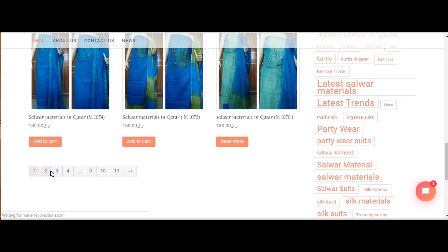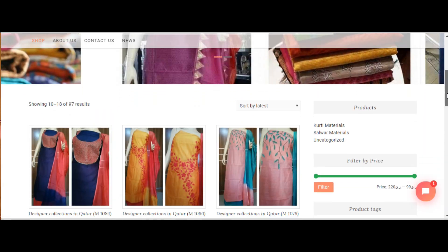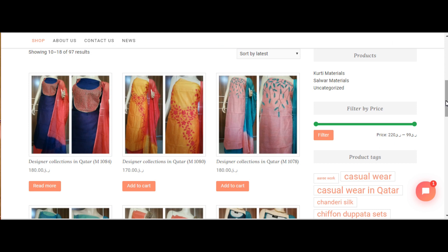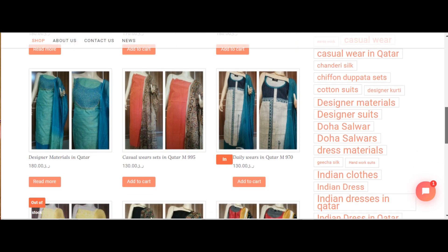They have unique pieces. They have handworked materials. They have different color combinations. They have different types of materials.